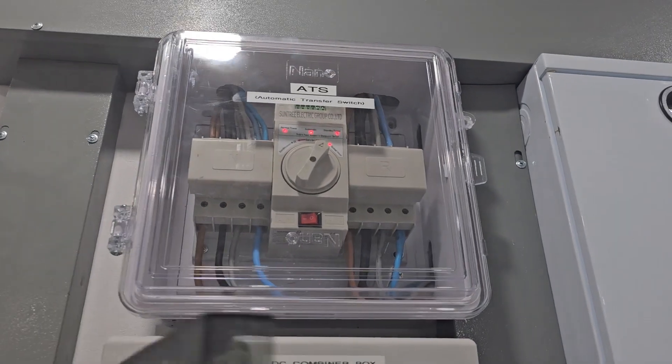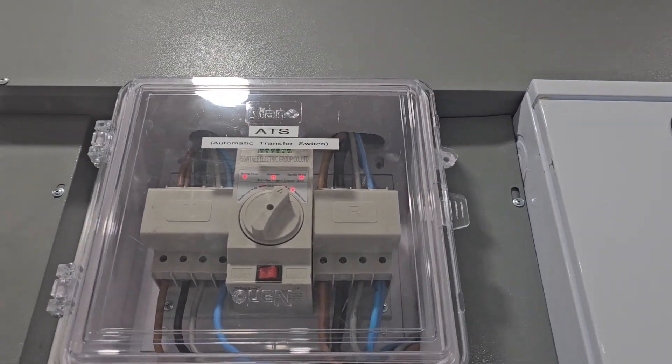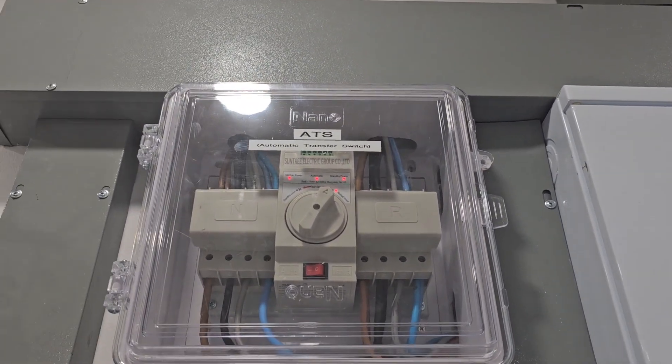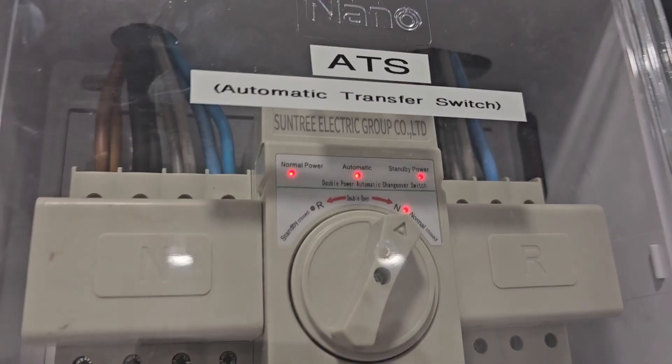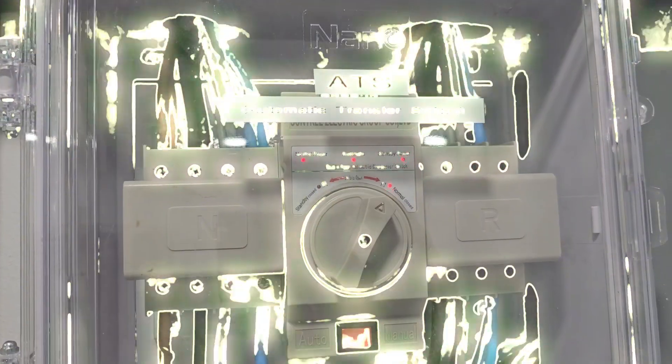ATS — that's for if the solar system has a failure, so then it will bypass the solar system. That's all it does. It has nothing to do with power cuts, as some people think. The batteries are LFP, 10,000 cycles — I'll say that again, 10,000 cycles.